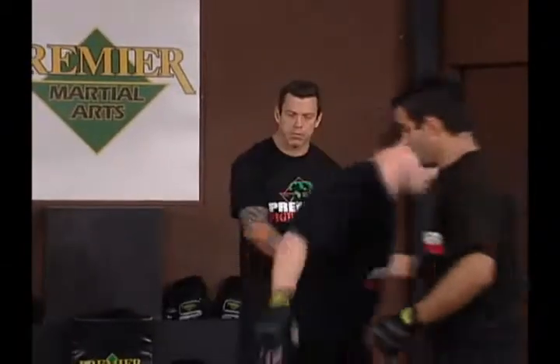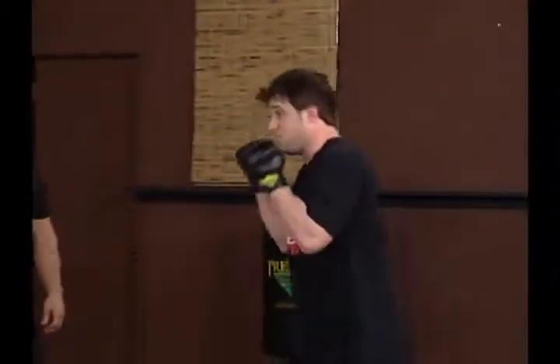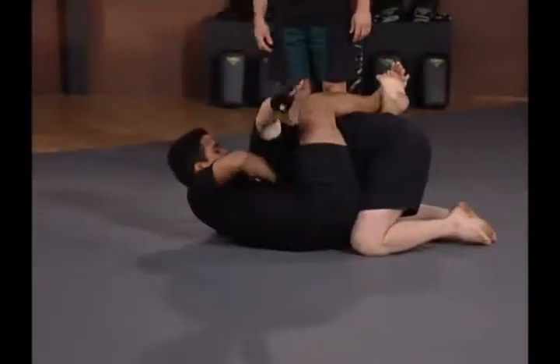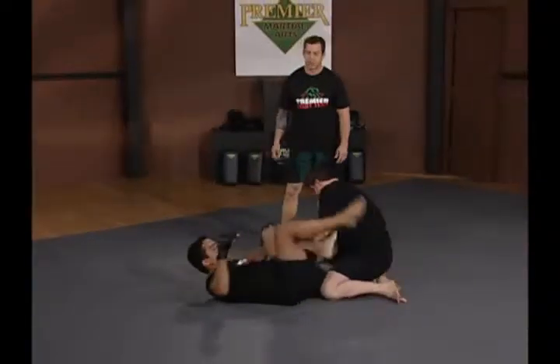Let's take it this way. Again sets up on the high line, shoots a takedown — great sprawl by Hop, hips are out — has control, guillotine, locks it out. One time live.